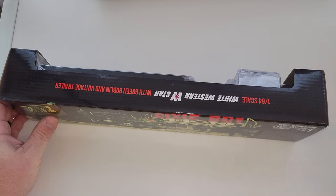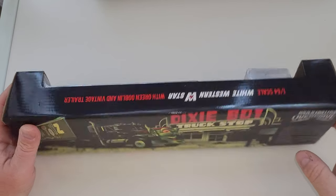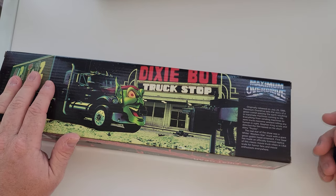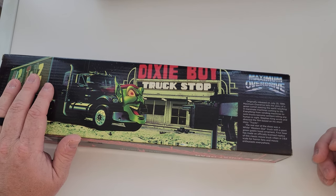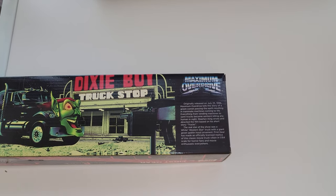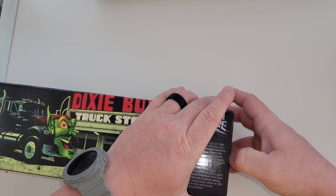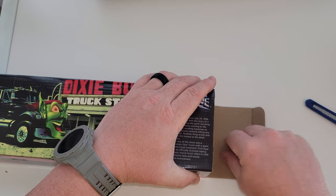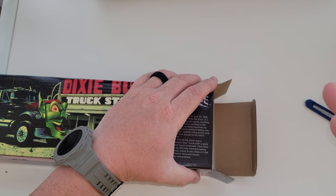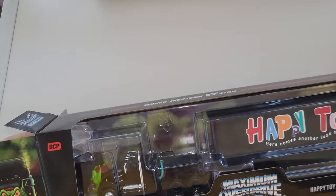Green Goblin! DCP is some very, very high quality 1:64 scale trucks. They are expensive — they're not Greenlight prices. I think the Greenlight trucks are like 30 bucks, something like that. These blow it away. Greenlight may try and buy DCP or First Gear, like they did with GMPs. And with GMP, we know there were definitely some quality issues comparing the original GMPs to the ones that came out after Greenlight released them. But they're still really freaking nice looking.